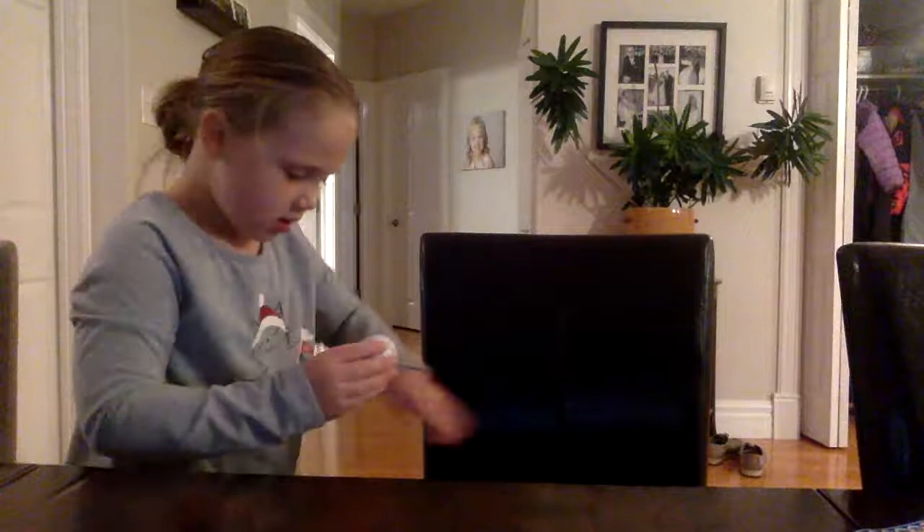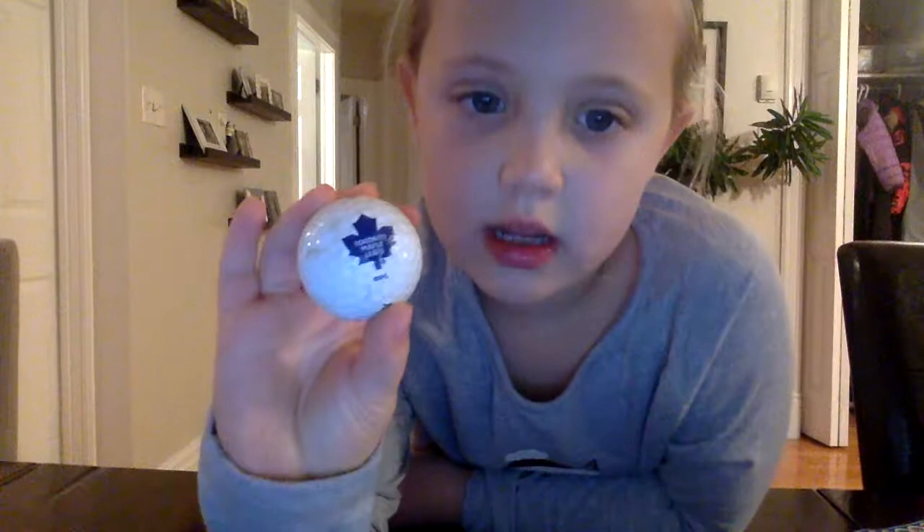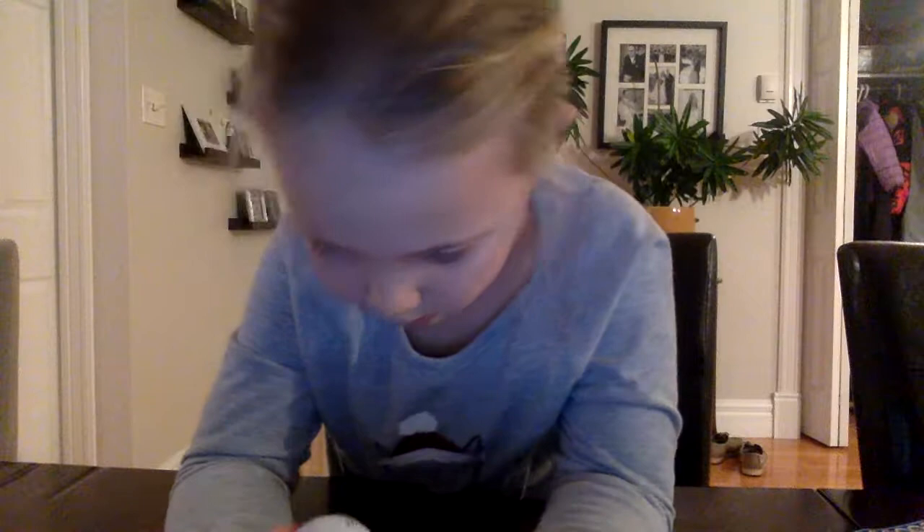This is one that has a Canada leaf on it for Canada. And I can show you the writing — it has a number three on it right there.